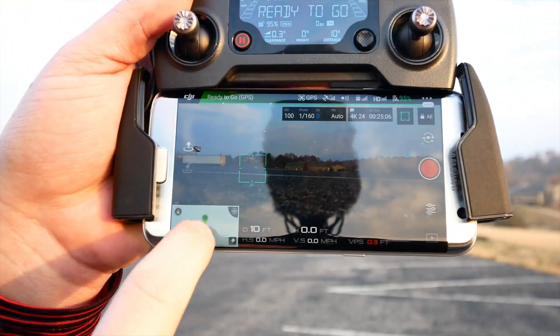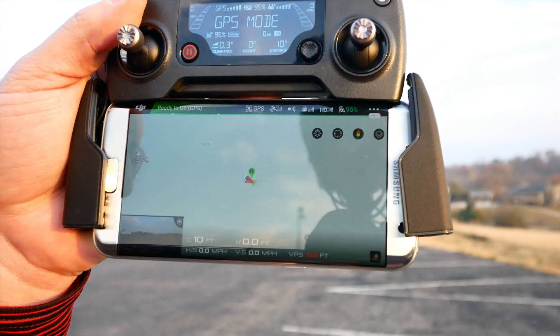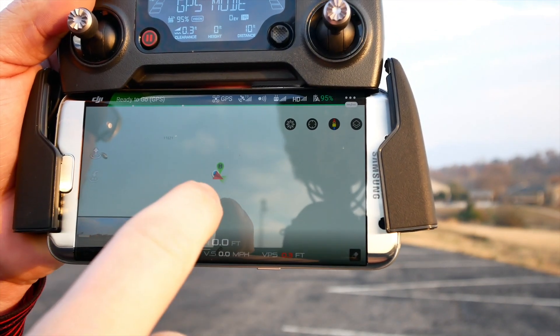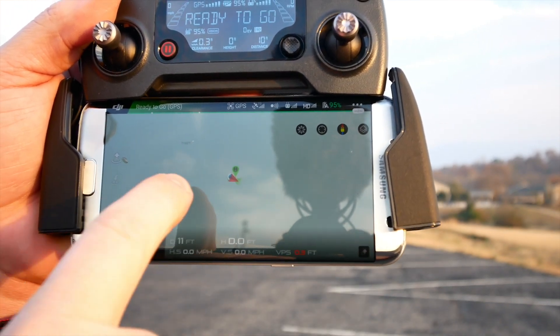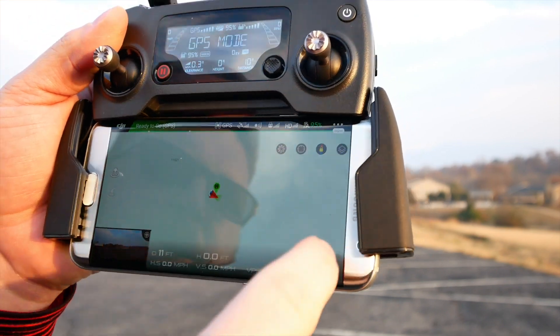Another really cool feature is this map. And if you've used the DJI Go before, you've probably seen this. But this map actually shows you the direction that the drone is facing and the direction that you are. So if you do happen to lose sight of it, you can pull up this map and point your drone back in the direction of home and fly there.